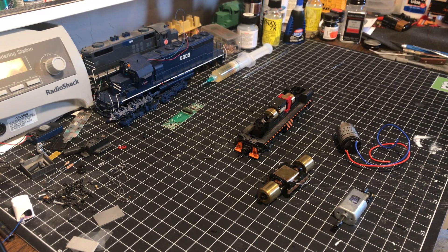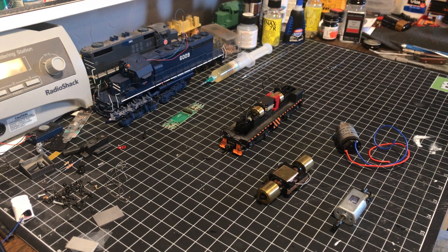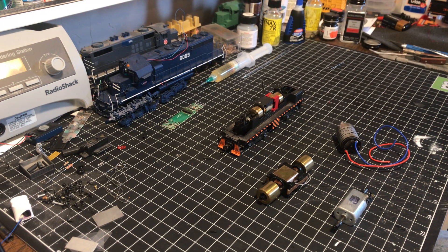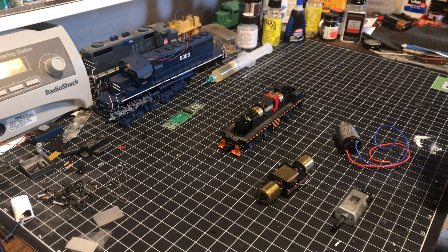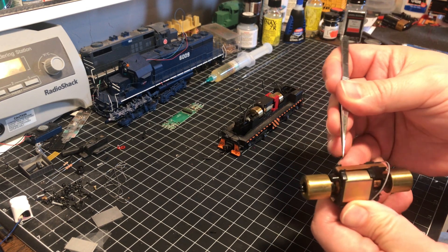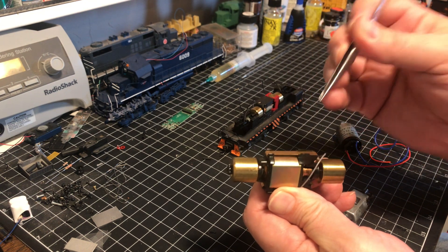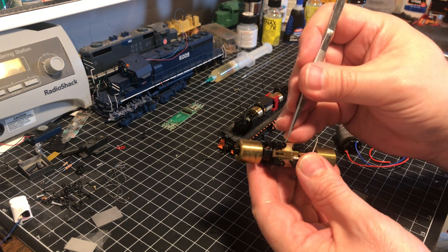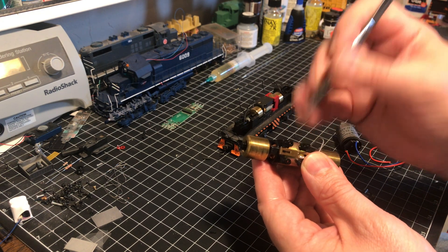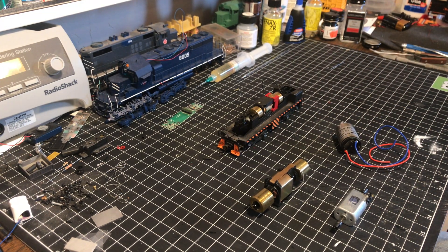In some cases, like this Atlas S4, that power is transferred physically through the frame of the model to the motor. So what we have to do is insulate it. In many cases you'll see this Athern blue box motor where the tabs along the top transfer power to the brushes of the motor, and on the bottom you'll usually see two teeth in these recessions that stick down and touch the frame of the motor.